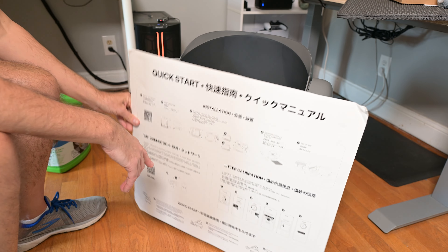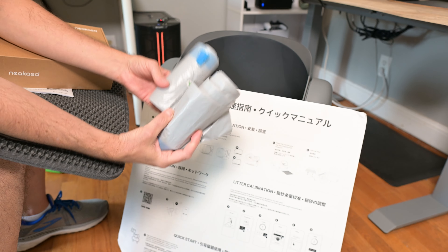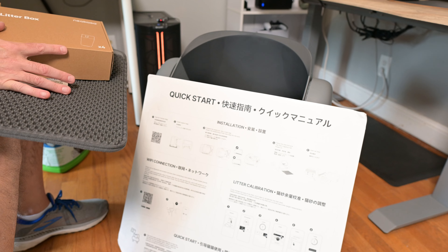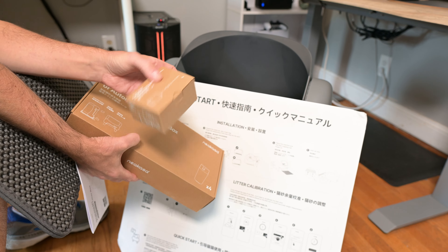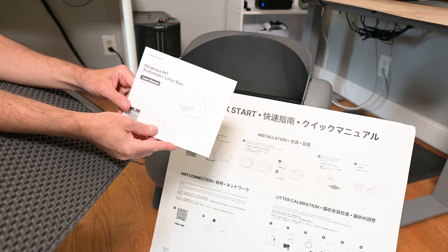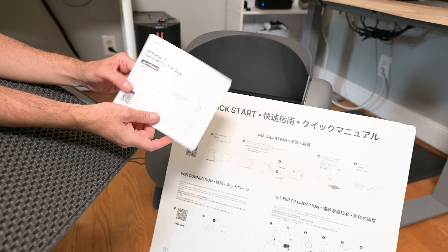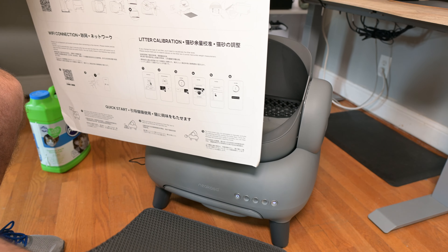It actually comes with a couple different things. You're going to get two rolls of trash bags, which I believe is about 30 bags total. This is a little box that the feet come in. And then the power adapter, which plugs in right here on the left side. You also get a nice user manual to help you get situated, and a nice little mat that's going to collect all the litter off your cat's feet when they exit the litter box. That goes right in front of it.